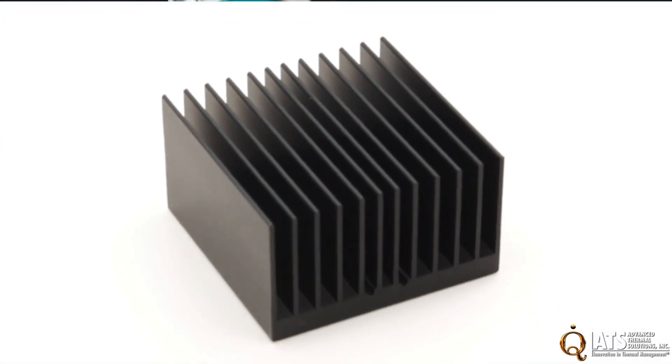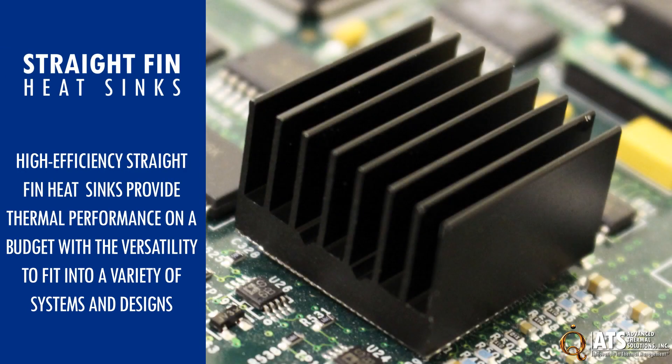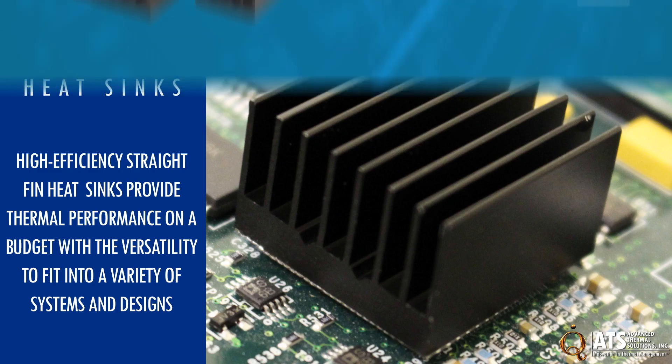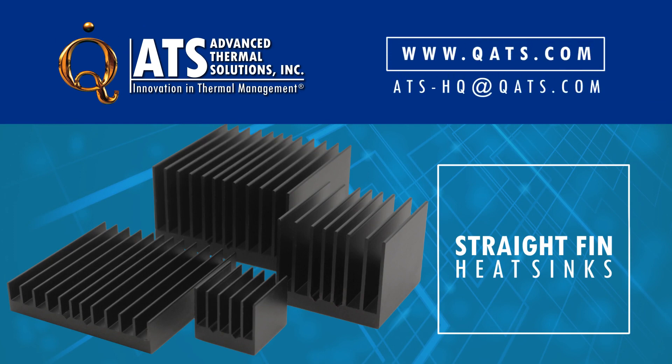High-efficiency straight-fin heat sinks provide thermal performance on a budget with the versatility to fit into a variety of systems and designs. For more information on the ATS straight-fin heat sink family, please visit our website or email us at ats-hq@qats.com.